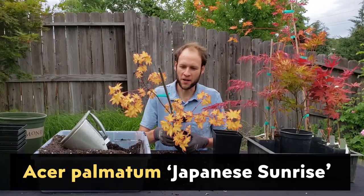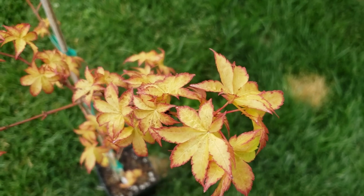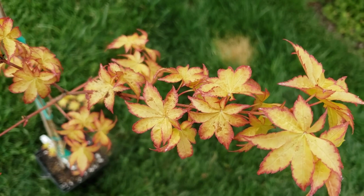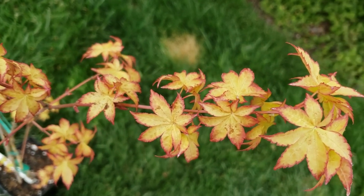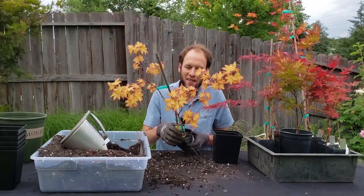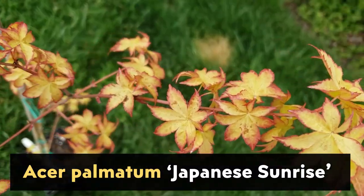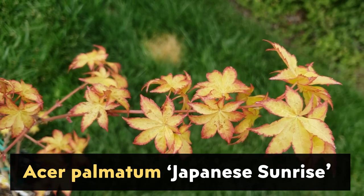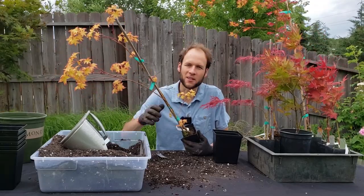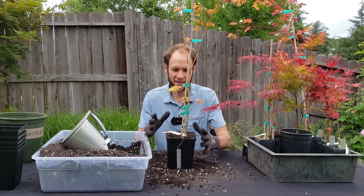This one is also in that yellowy gold color with red on the margins and I really love it. This is not one I had on my list but when I saw it, it was a good tall healthy tree with a good-looking graft point. This is called Japanese Sunrise and I'm definitely excited to see it grow up into a large tree and to hopefully propagate from it in the future. There's the Japanese Sunrise all potted up.